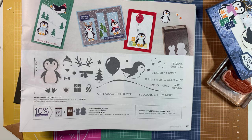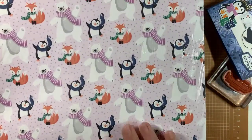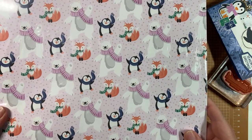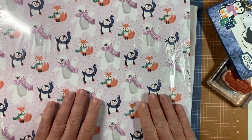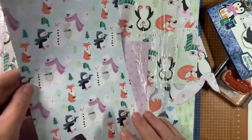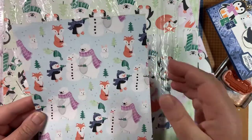Right now it is Celebration time, and there's a coordinating DSP available. You can earn this DSP with any purchase of $60 before tax and shipping — you can choose it as one of your free items. I just got this one today. It's a well-loved, cut-up pack but I'll show you some of the papers. Look at how adorable these are — you can cut these out with scissors or use them as a whole card front.